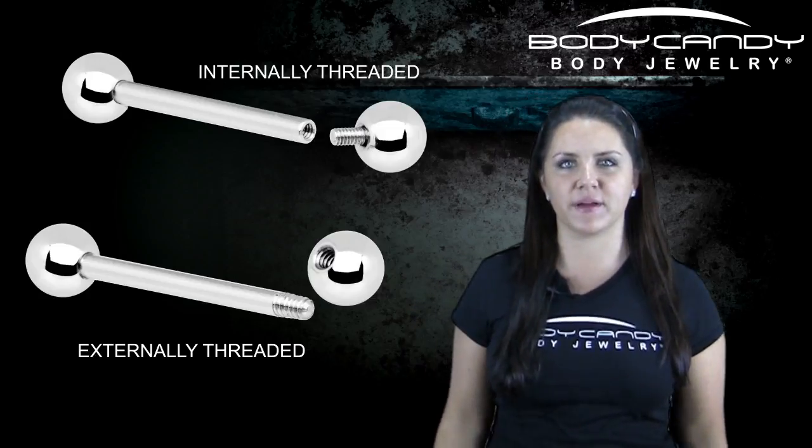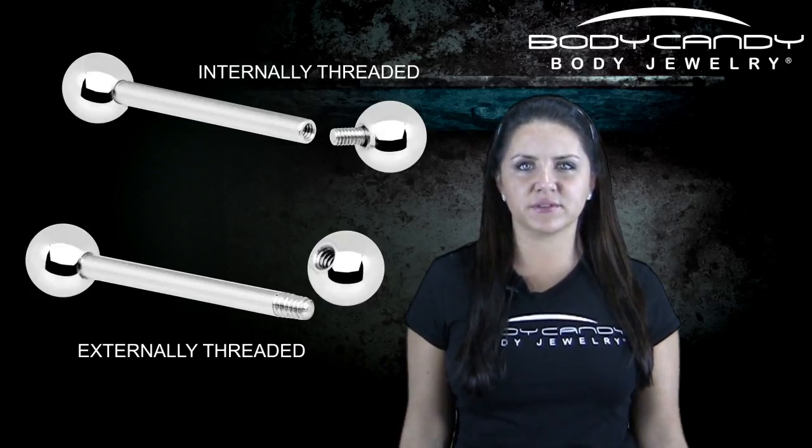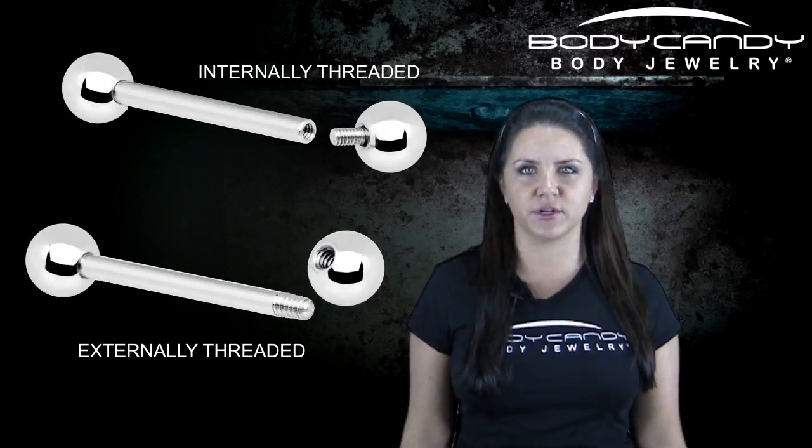Hey guys, today we are going to talk about internal vs external threading. This is something everyone who is interested in body jewelry wants to and should know about.